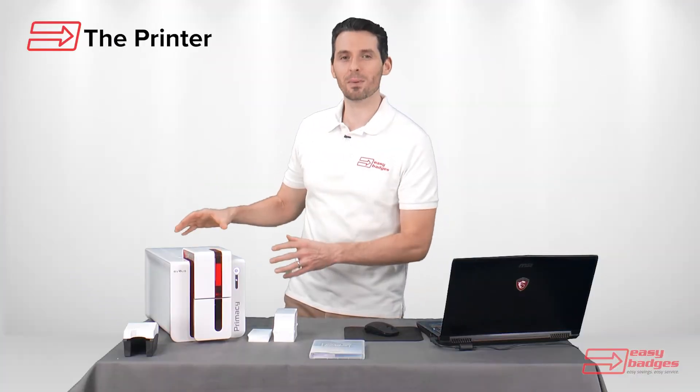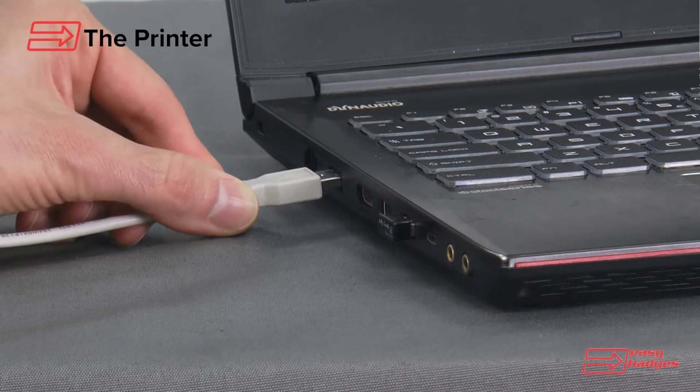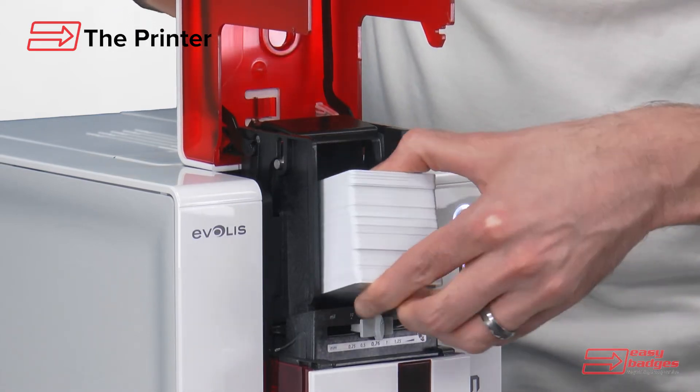I've got everything out of the box now and I have the ID card printer plugged into the wall and plugged into the computer. We have the ribbon loaded up in here and we also have the cards loaded in the ID card printer.